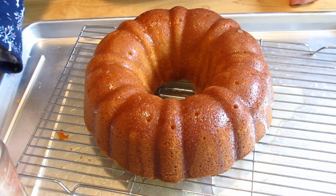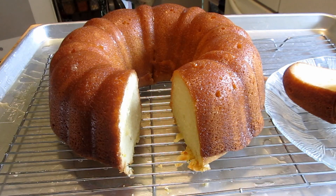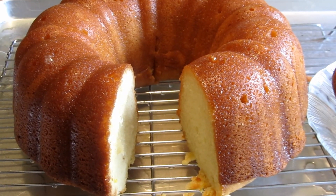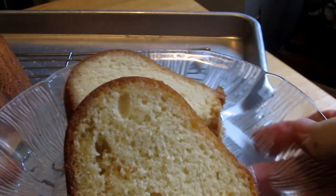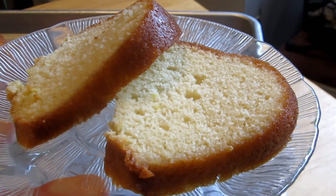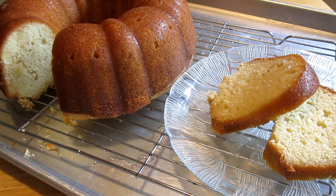Oh boy, that is so good. I hope you can see how beautiful the inside of that cake is — just a gorgeous cake. That lemon juice will make a nice crispy glaze on this. Lemon Fiesta Party Cake. Give it a try — even your chocolate lovers will love it. Until next time, bye-bye.